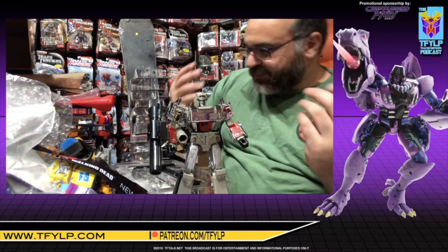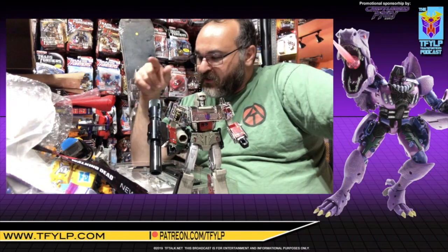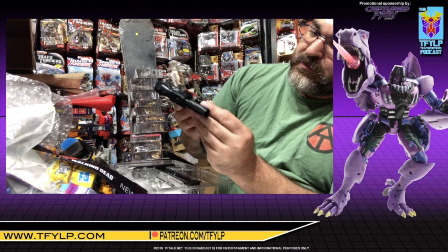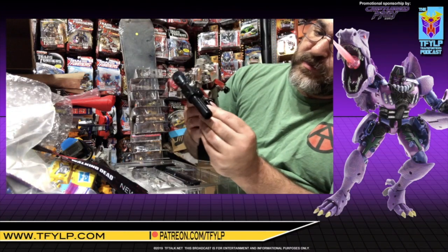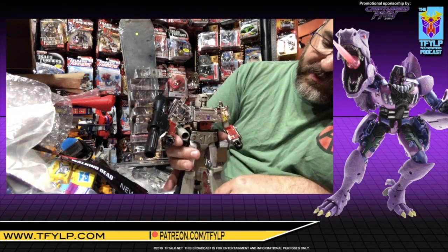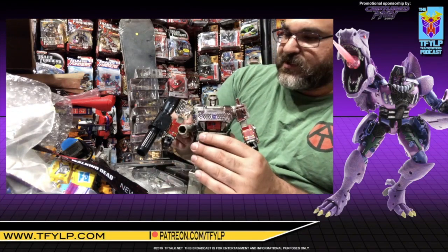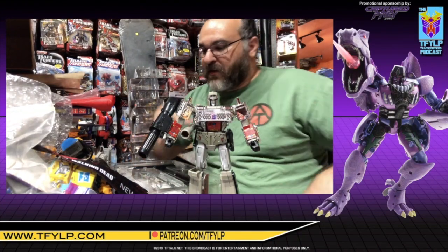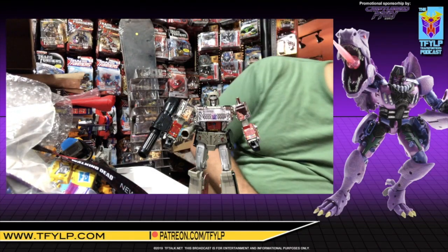The only thing missing is that classic Megatron gun — that's the only thing I feel this needs. It doesn't need a sword; it needs that gun. I bet a classic G1 Megatron gun would actually look quite nice in this hand. He may need some assistance holding it, but you put a G1 gun in this guy's hand and it's going to look killer — especially a nice chrome-y one. I am really happy with that.